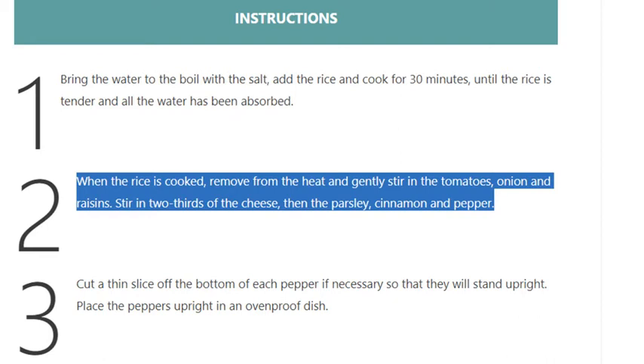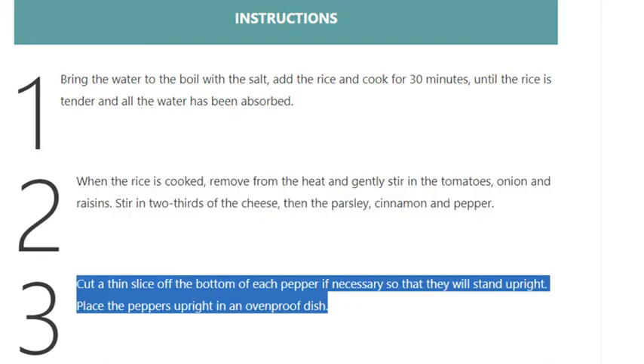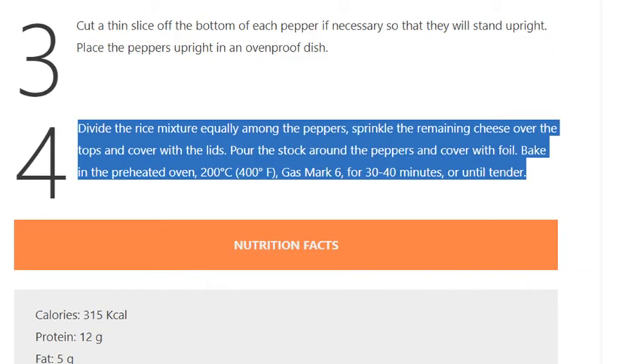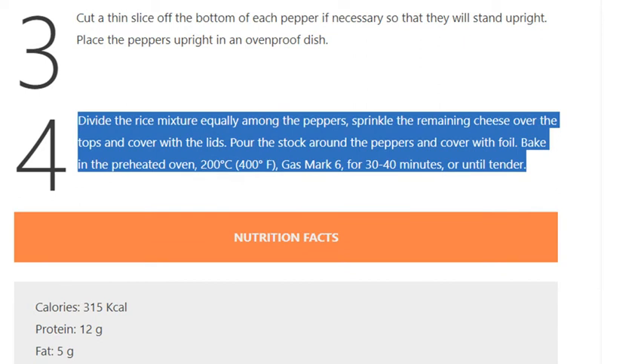Step 3: Cut a thin slice off the bottom of each pepper if necessary so that they will stand upright. Place the peppers upright in an ovenproof dish. Step 4: Divide the rice mixture equally among the peppers, sprinkle the remaining cheese over the tops and cover with the lids. Pour the stock around the peppers and cover with foil. Bake in the preheated oven at 200 degrees Celsius (400 degrees Fahrenheit, gas mark 6) for 30 to 40 minutes, or until tender.